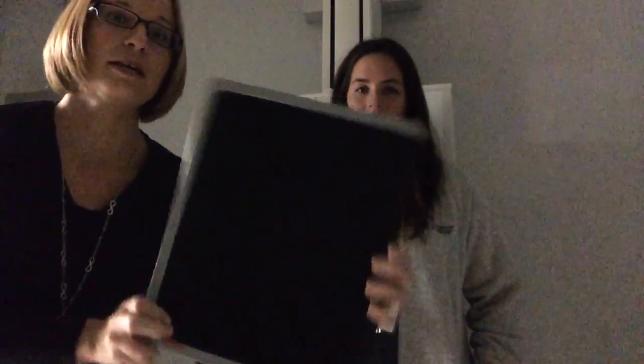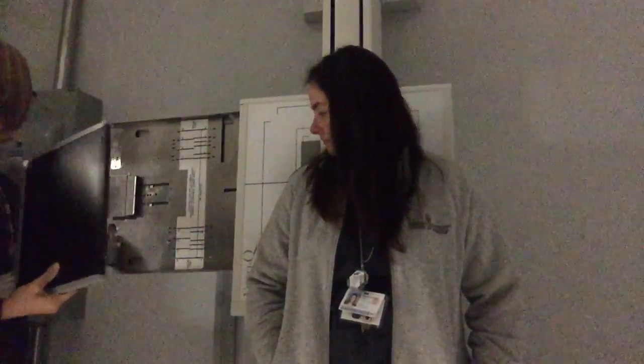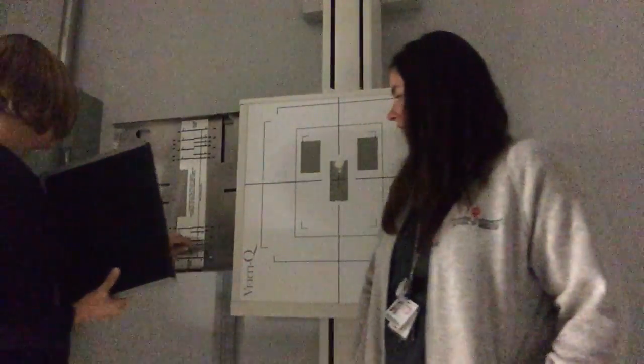We're going to do these standing up against the wall bucky. Your SID will be at 72 inches. You're going to use a 10 by 12 cassette and the red line is going to go at the bottom. Put it in the bucky using the little lever and you're going to put it right at the 10.